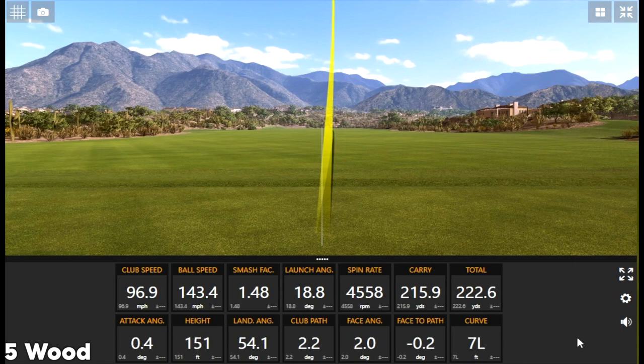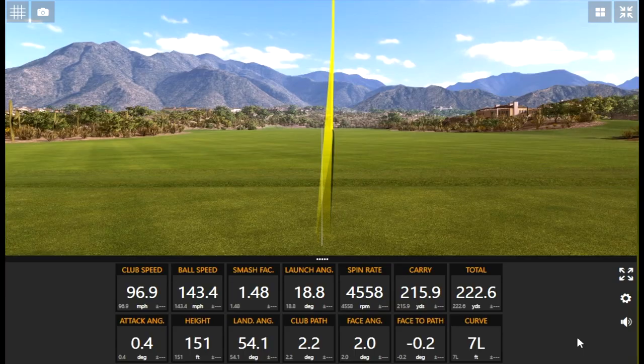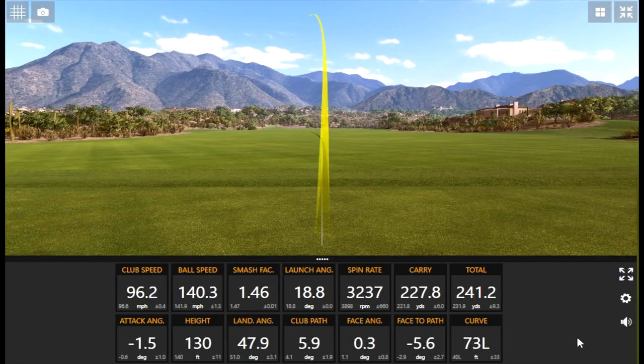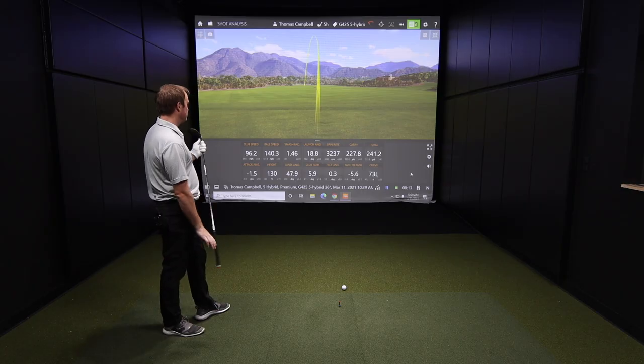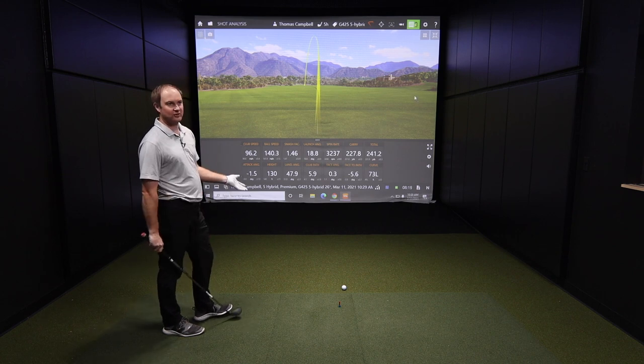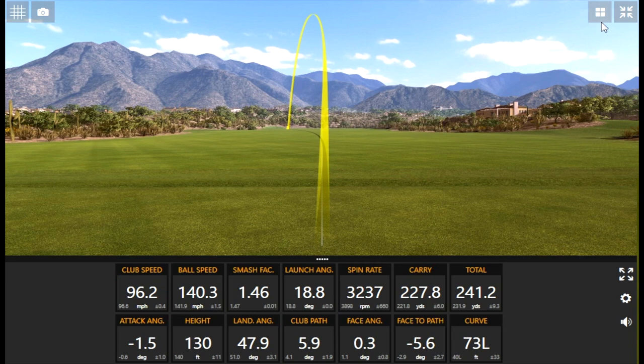After hitting the 5 hybrid — oh my, that was high, like a pop fly! One shot was a little chunky, hitting some ground coming through. Notice the spin rate on that shot dropped by about 1,000 RPMs versus the shot before, but the height still stayed 130 feet in the air. So he didn't really sacrifice — he actually picked up a little distance because that spin rate dropped. That is forgiveness at its finest right there.